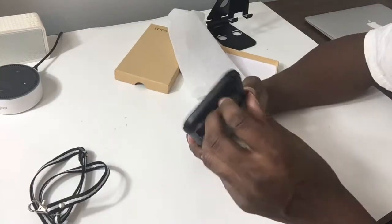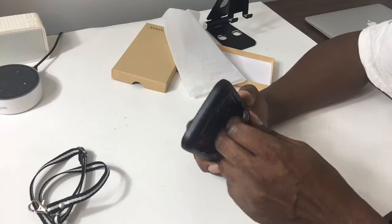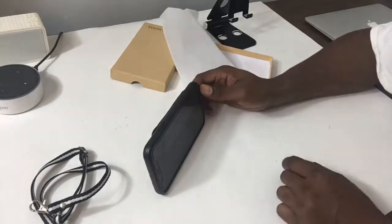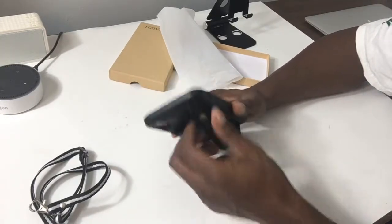You also have a wallet to put your stuff in if you want to use it that way. And you can pull this out and use it as a kickstand, so this is a very useful case.